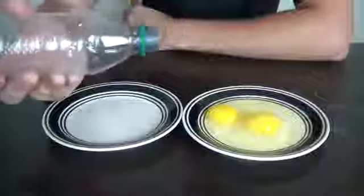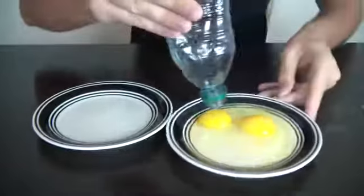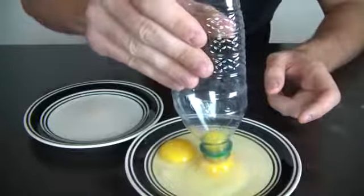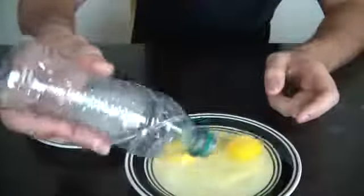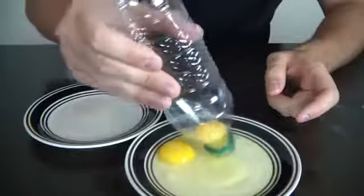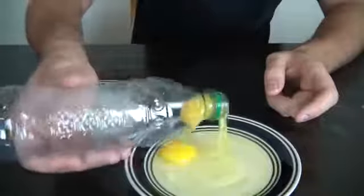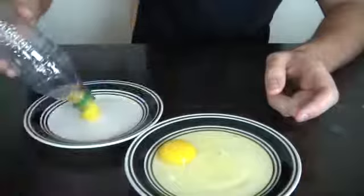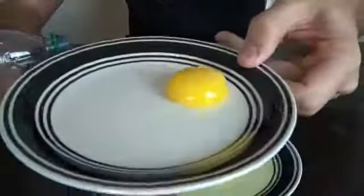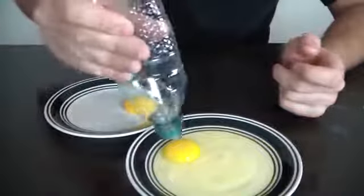All you're gonna need is an empty bottle. You squeeze it, move it closer, squeeze it, and suck the yolk in — but not too fast. Check it out: a perfectly clean yolk without any white stuff. Let's try another one, just squeeze it.